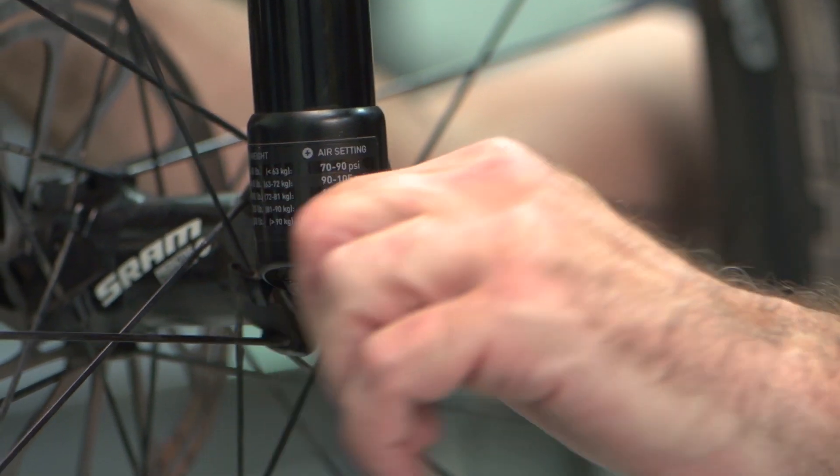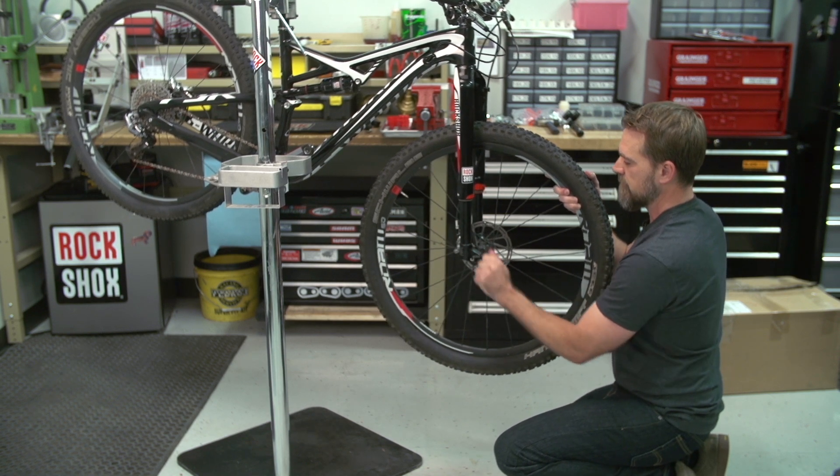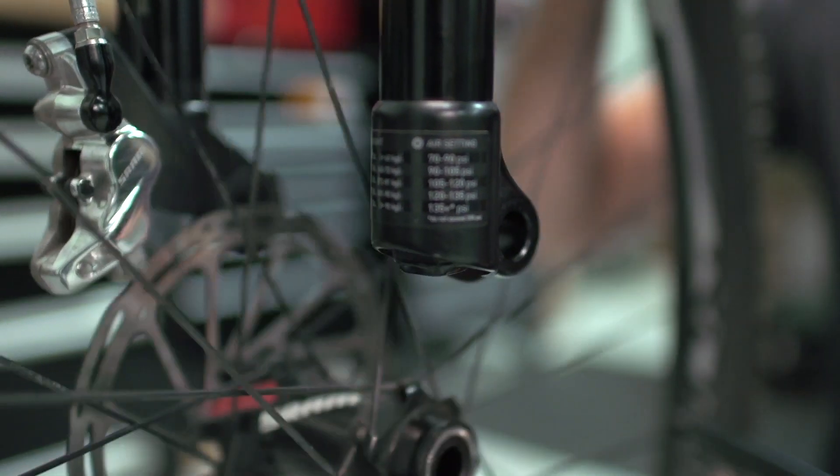To remove your front wheel, simply flip the lever of your Maxil Ultimate to the open position and unthread the Maxil Ultimate from the fork dropouts. When the Maxil is unthreaded from the dropouts, simply slide it through the dropout and out of the wheel.